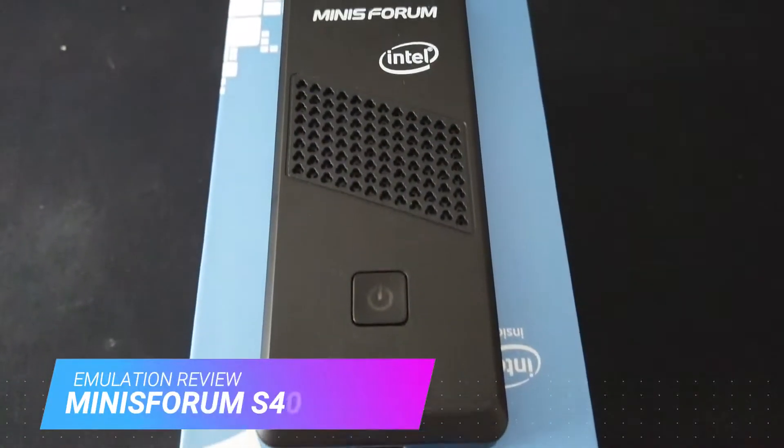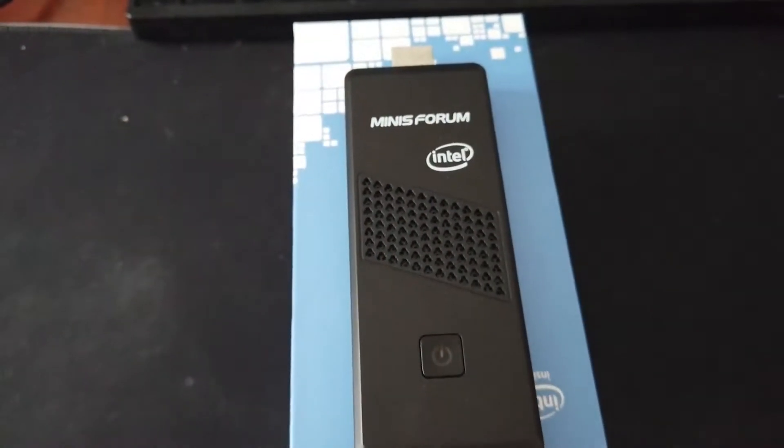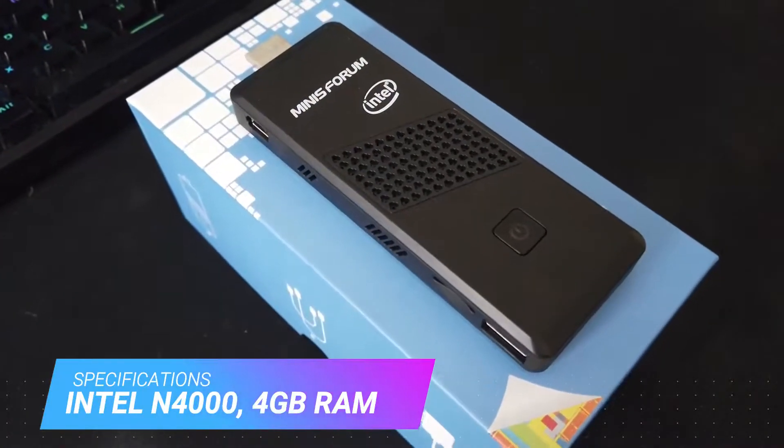Hi everybody and welcome to Dragon Tech Tales. Today we're going to be taking a look at the Mini Swarm S40, which is actually the smallest all-in-one computer capable of high-end emulation.